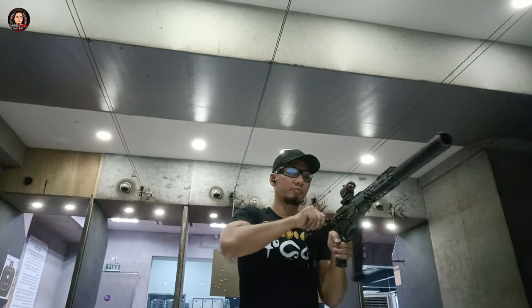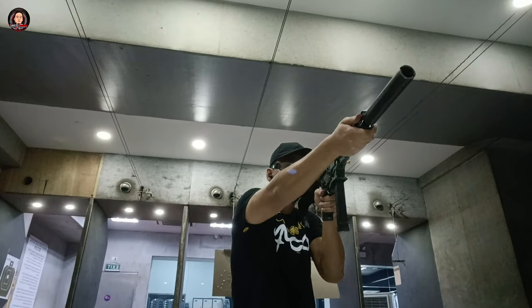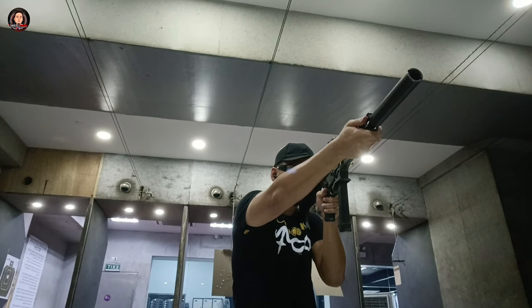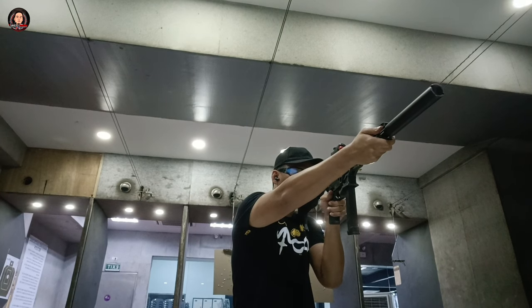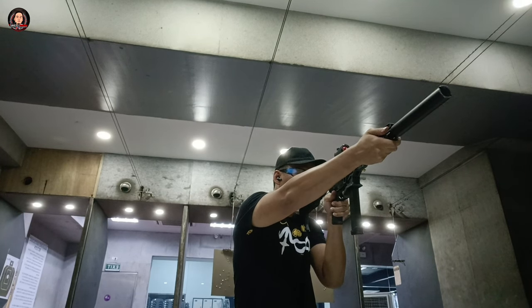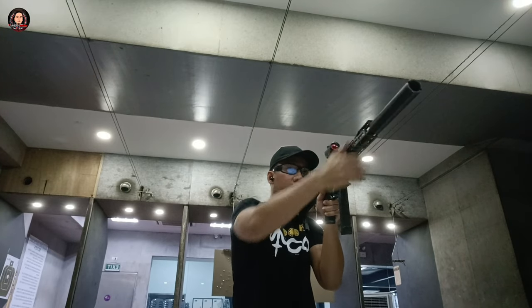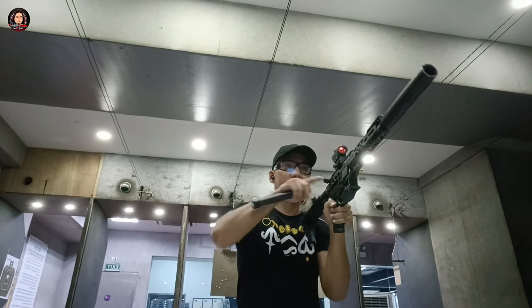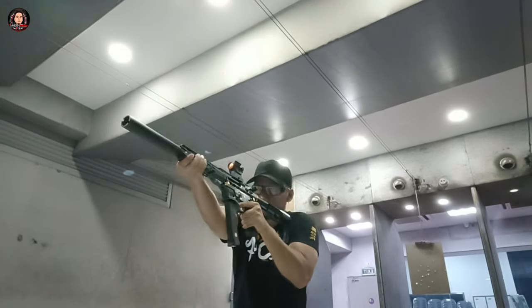Isa pa sa mga features nitong Iron City Ripple Works Berserker 9 is yung kanyang Picatinny rail na pwede kayong mag-install ng any accessories or weapon light. Tulad po nito, nag-install po sila ng Red Dot Bushnell Scope for better sight. At pwede din kayong maglagay ng compensator — naglagay po sila ng 2 to 3 inches na compensator.